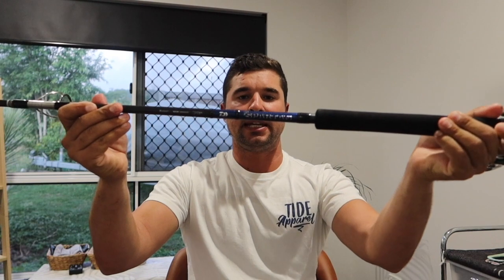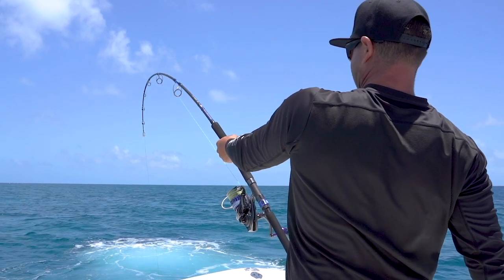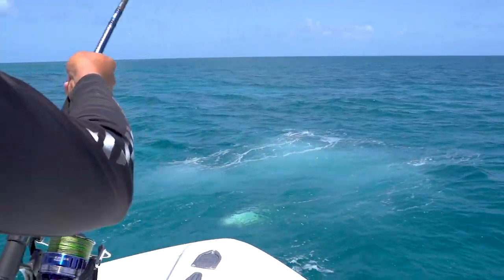This rod is a Spartan, code S86-8, which is a PE 6 to 8 rod. If you're getting started into GT fishing, this is a perfect size. PE 6 to 8 is ample for everything you can do. Once you start going to PE 8s and PE 10s you really have to have a good understanding of how to fight and how hard you can fight a GT. If you're capable of doing all that, great — go to a PE 8 or PE 10 — but you'll put yourself in a lot more hurt than you need to.